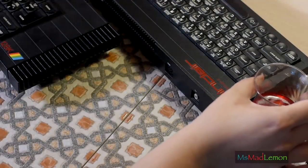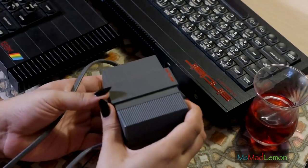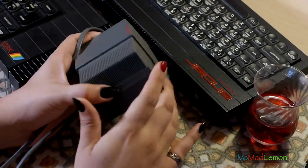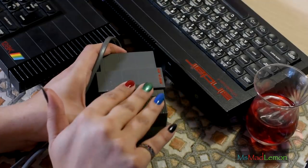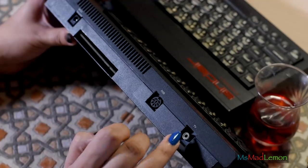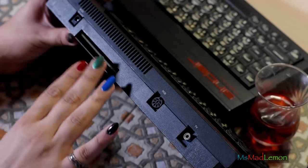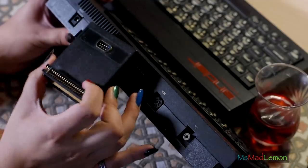Along with the Spectrum come the usual required accessories like the power brick - you won't get far without that. It's a linear one, and this one is actually for the Plus 2. We had a Plus 2 for a short while before it was replaced with an Amiga 500, which I think was an amazing decision. For video output, the RF was common back then but I don't want to bother with that. Then you have the RGB output here and the expansion port which can be for extra RAM or for things like the Kempston joystick interface.